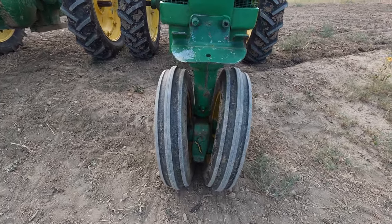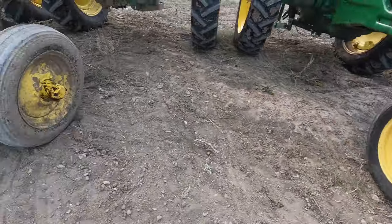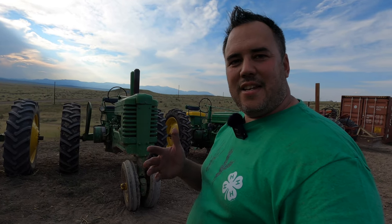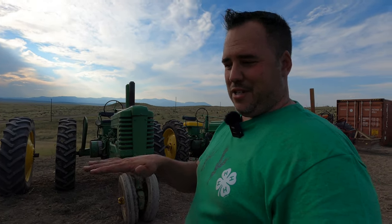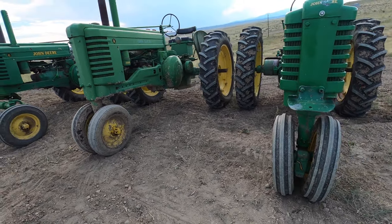On these row crop tractors, both mine have the Roll-O-Matic front end. What the Roll-O-Matic allows the tractor to do is the front wheels can go up and down independently. That's nice when you're plowing — the front wheels can go up and down over furrows and it makes for a much smoother ride than if they're just fixed. John Deere did have a standard front end that did not have the Roll-O-Matic, but not as nice in my opinion.